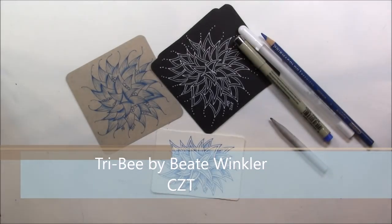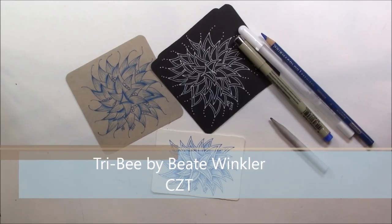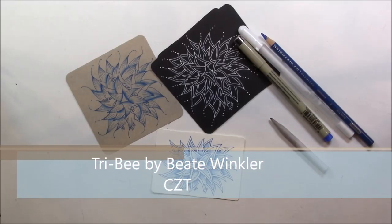Welcome. This is Melinda Barlow, CZT, Certified Zentangle Teacher, and today's lesson is StriBee by Betsy Winkler.